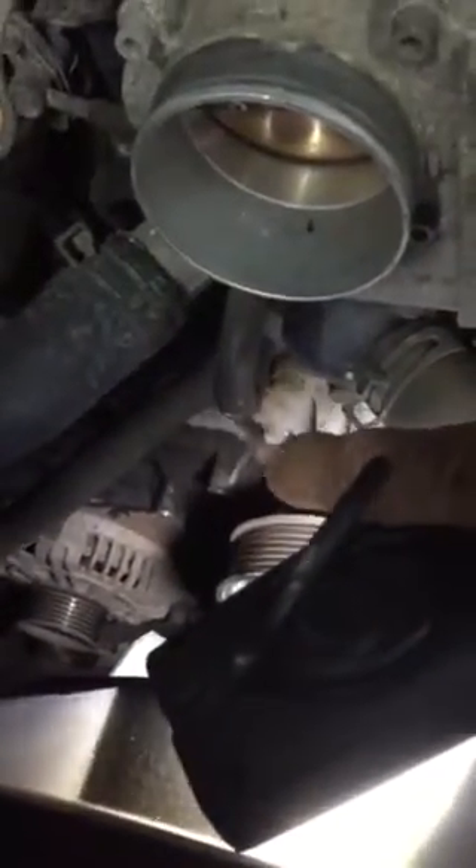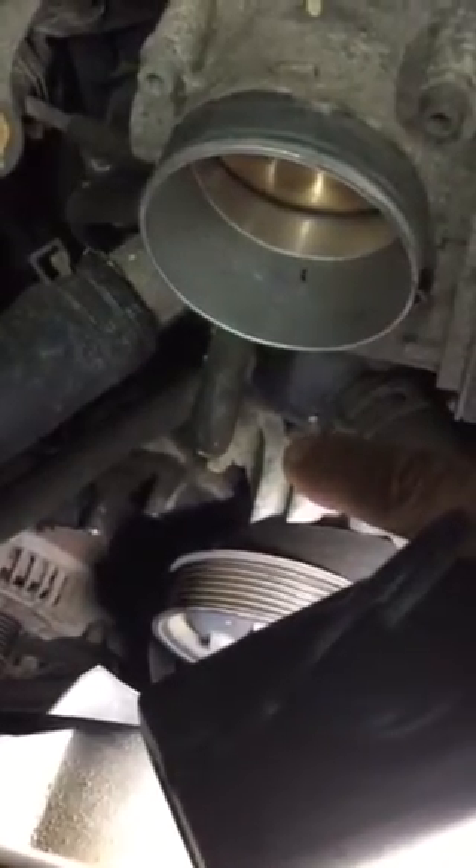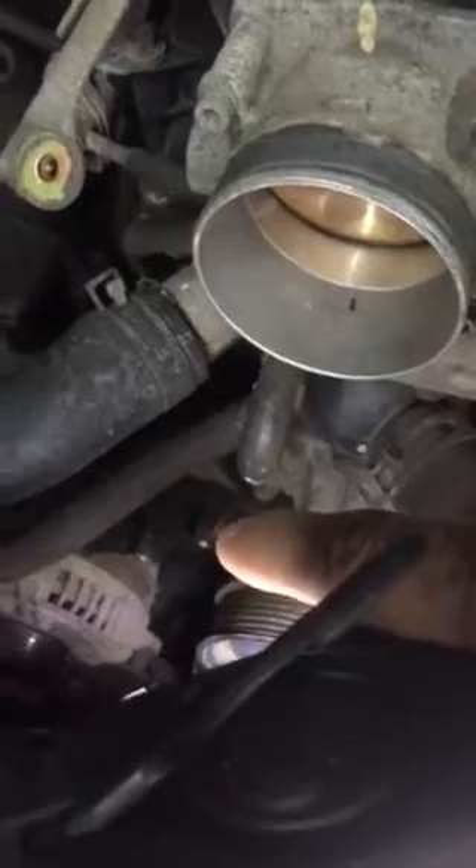The tensioner is right on top of the alternator — you can see it. I already took it out. You can see the bracket there with three holes: one on the top, one directly at the bottom, and one on the right-hand side. Those are 12 millimeter bolts.